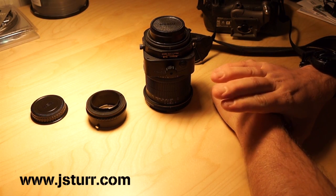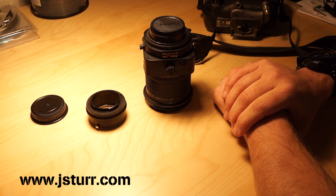Now, you can't change the aperture once it's on the NEX, but it's better than not having it at all. So, that's it.